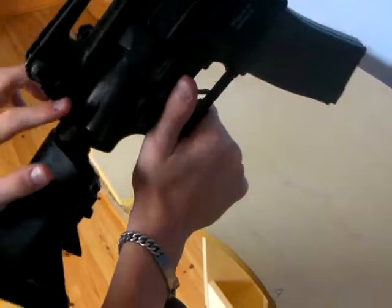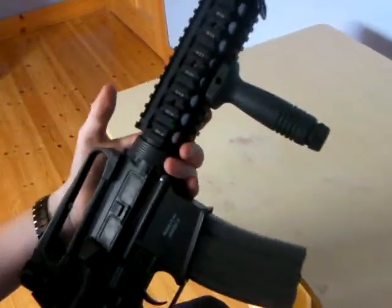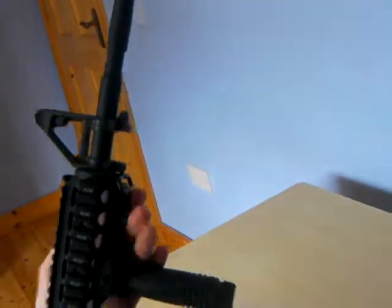There is a charging handle here which will reveal your hop-up. On the front we have side rails on either side, a top rail, and a bottom wrist rail.